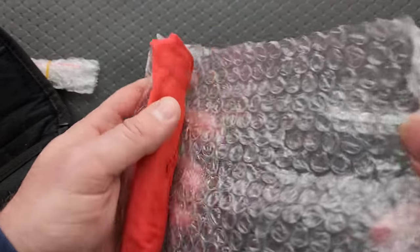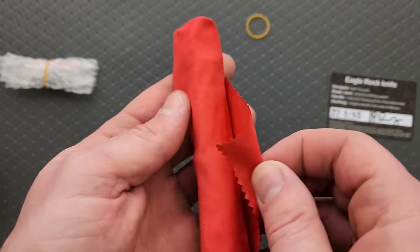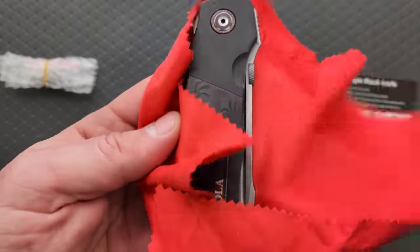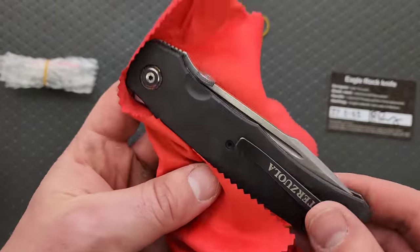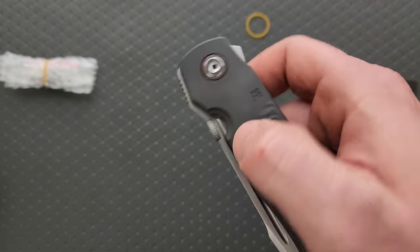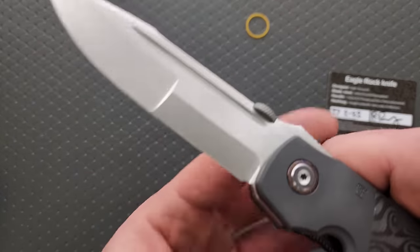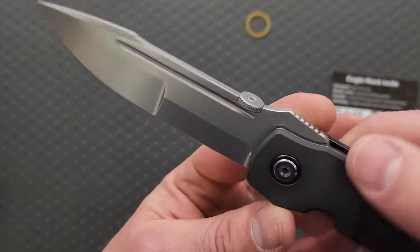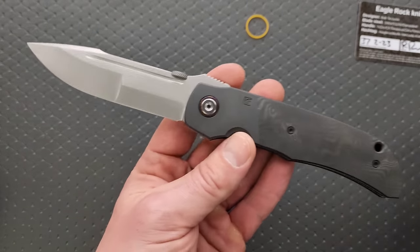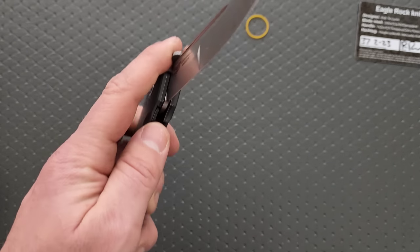My buddy Joe was telling me — he was like, it's a big knife. Oh man, I'm so excited about this. What an absolute beast. That is absolutely freaking wicked. I'll tell you what, that's actually even bigger than I thought it was going to be, and that makes me so happy.